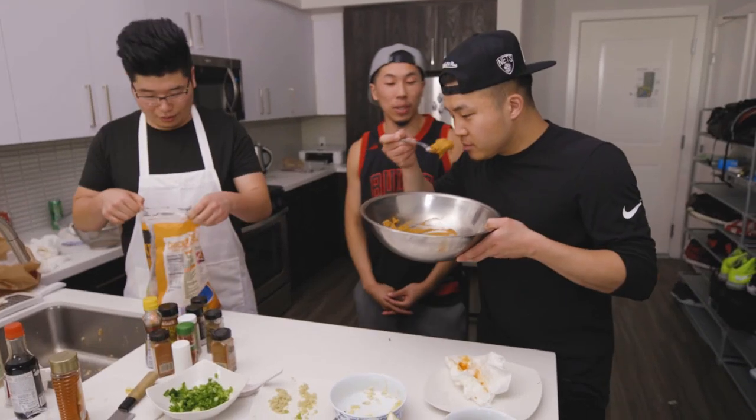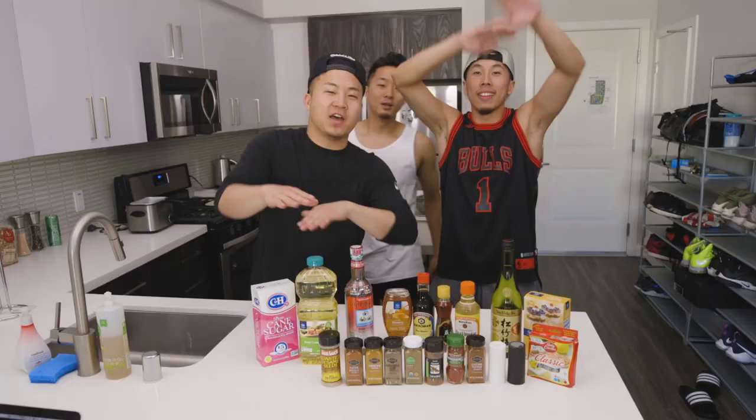We are back with a very, very, very special edition of The AZN Kitchen. Today, in this video, we are honored and blessed with the presence — the sumo rye — Tim Shiba-san.